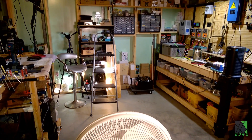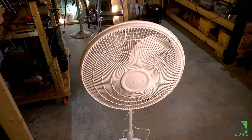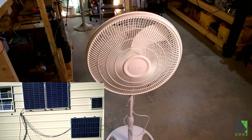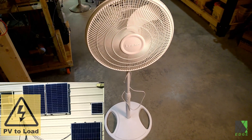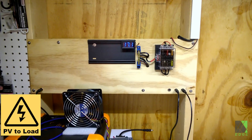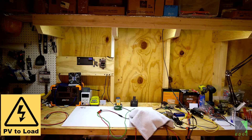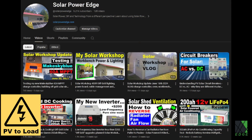Hi everyone, Dave here. In this video I will show the details for a DIY solar-powered pedestal fan that I built. Like many appliances in my workshop, this fan is directly powered by PVDC solar panels. I have power sockets located around the shop to feed any compatible appliances. Even the workbenches are lit up with direct solar panel fed LED lights. If you want to learn more about the PV to wall and PV to load concepts and DIY appliances, there are video links in the description.